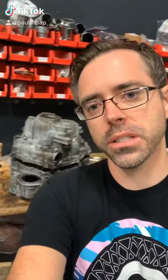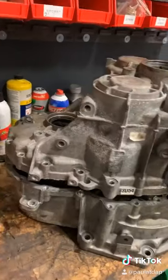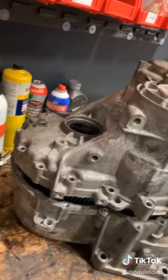In the shop, we have a Mark 6 manual transmission. A customer brought us this transmission with an issue with fourth gear, and so we disassembled it.